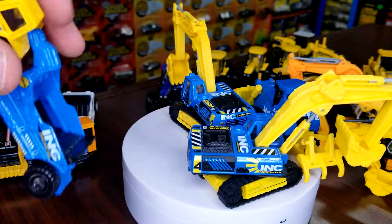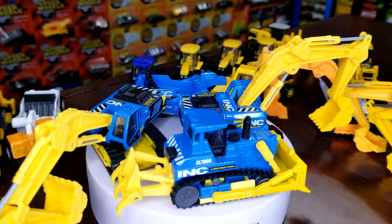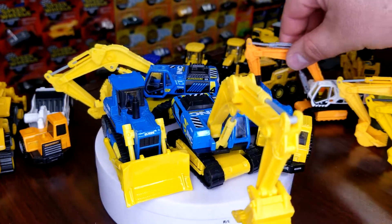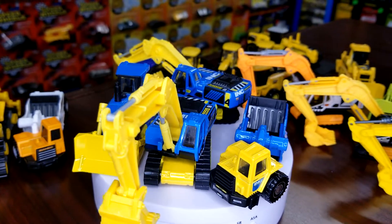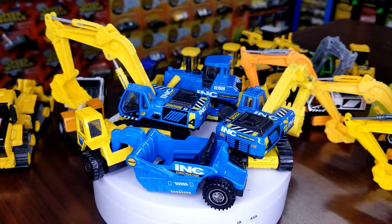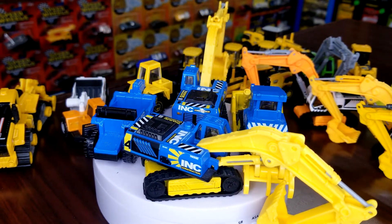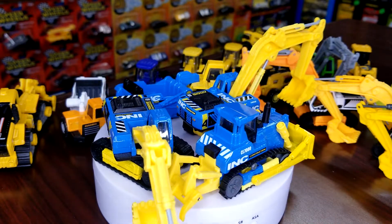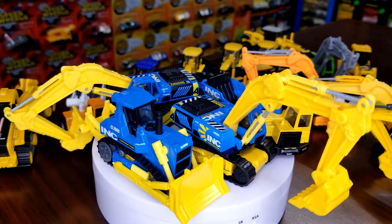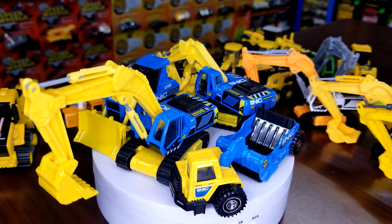We're going to throw all the Ink stuff up here just so you guys can see that. All right guys, that is Real Working Rigs walkthrough part number six — Digging Machines. I hope you guys found at least one or two you weren't aware of, or maybe one or two you didn't have, or one or two you now want. Appreciate it, and we're going to catch you guys later. Love them diecast — peace.